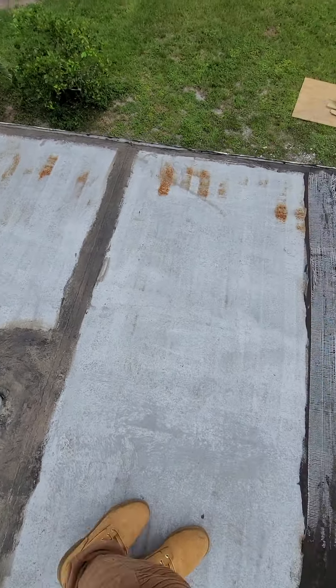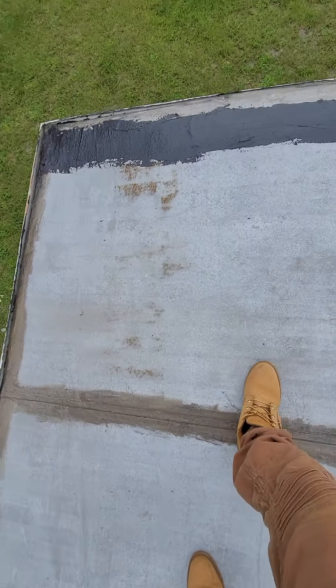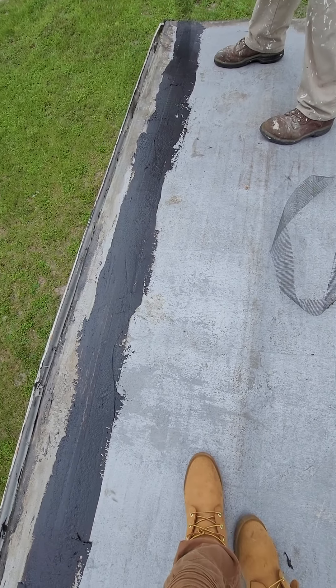So the first thing you want to do is grind it off, which has already started. Now it's putting the mesh tape on.